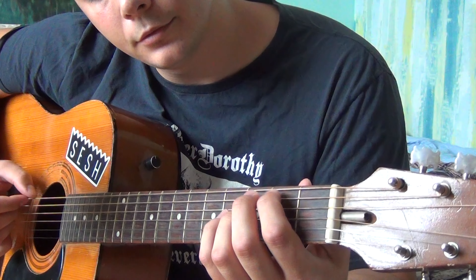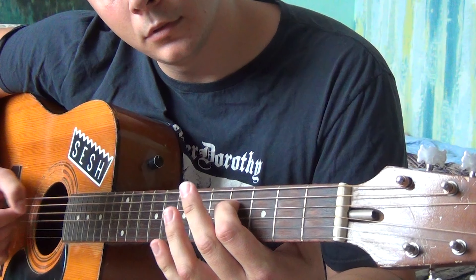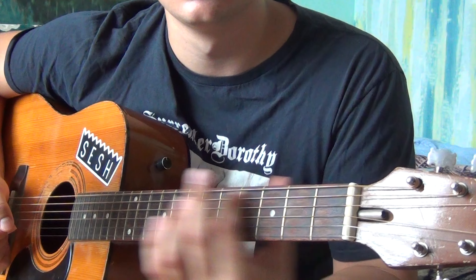And you start over. Thank you for watching, I hope you enjoyed the riff as much as I did. You can check my Patreon to support me or you can choose the lesson for the next video. Bye guys!